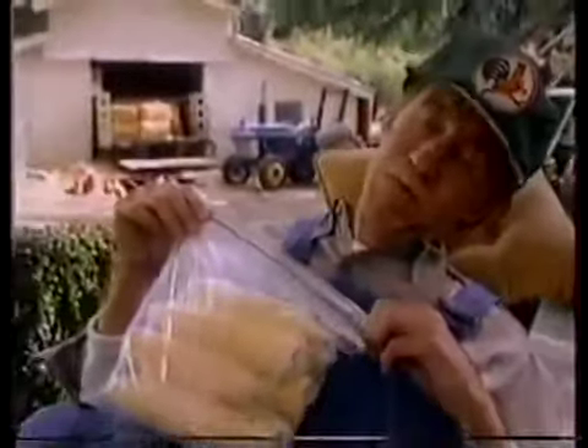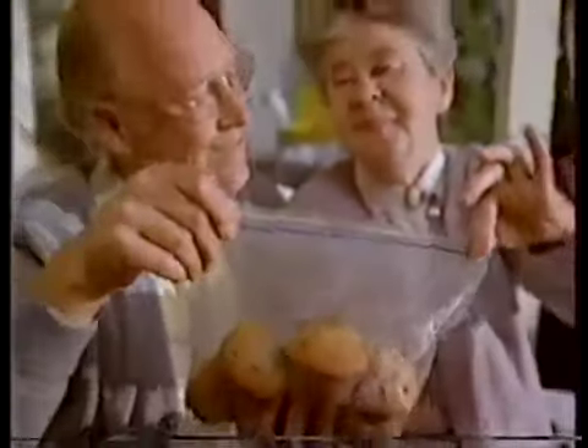Do it with your eyes closed, or both arms full of kittens. Snap-Lock! Any way you do it, just a little squeeze lets you do it. Just like that, and doing it's a breeze.